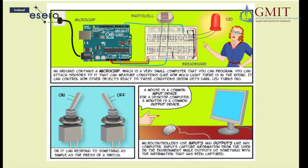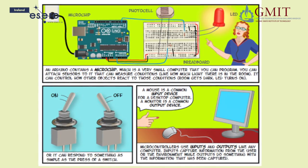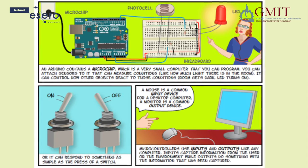It can also respond to something as simple as the press of a switch. Microcontrollers use inputs and outputs like any computer. Inputs capture information from the user or the environment, while outputs do something with that information that has been captured.